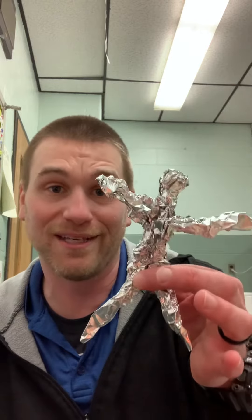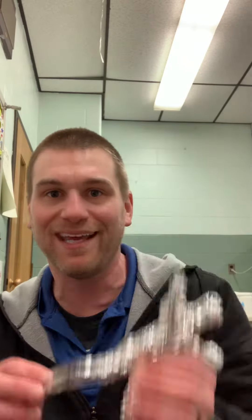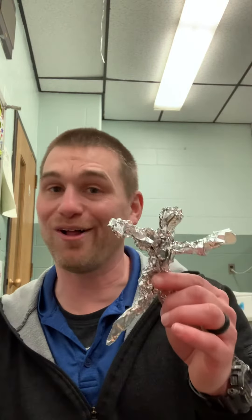If you want to use recycled tinfoil, that works just as good because you're recycling and taking something out of the landfill. So there you go — little tinfoil body, started with three rips of the foil. I hope you enjoy making your foil friend. As always, stay safe, and I can't wait to see you back next time. Bye-bye.